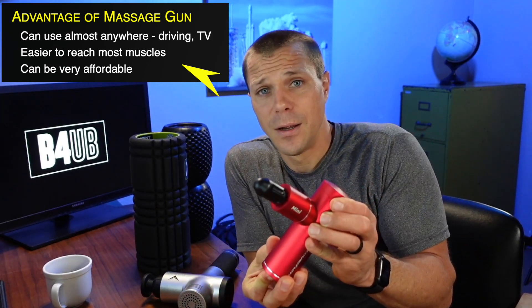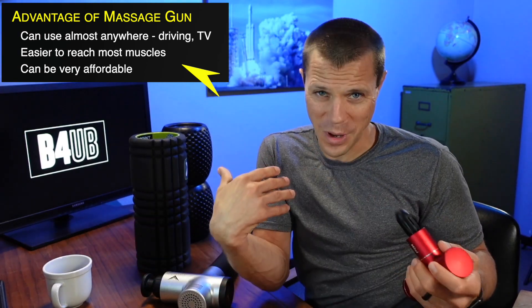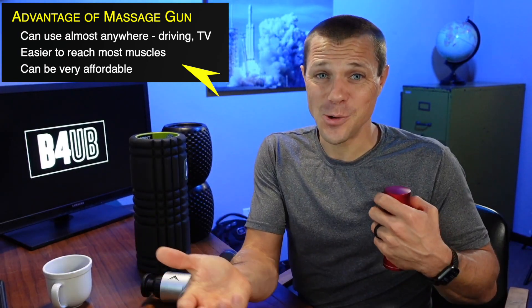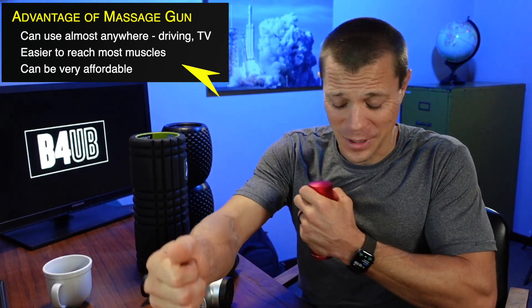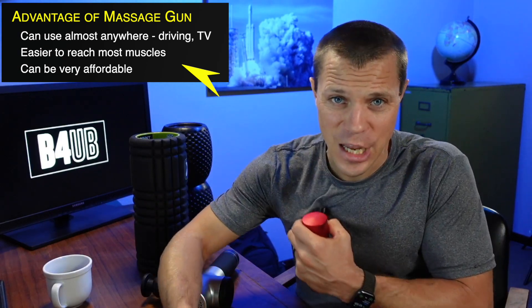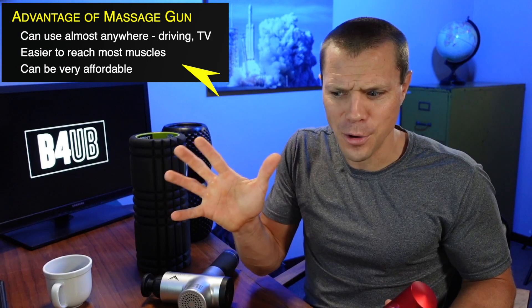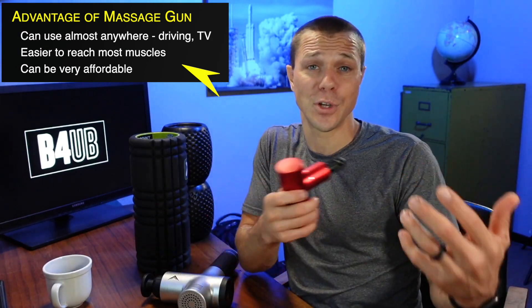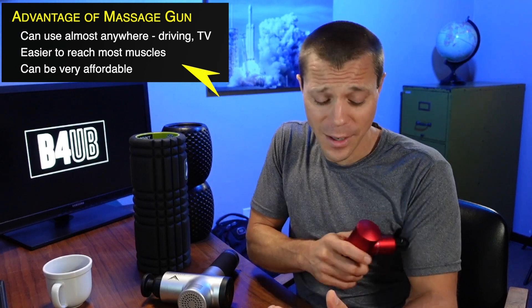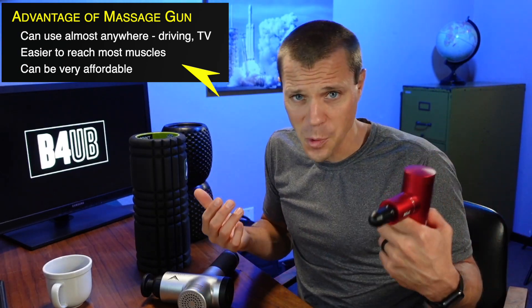When I turn this thing on, you can barely even hear it. I was actually using it on my chest during a car ride to the gym the other day, and my kids in the back seat had no clue. I also use it during movies with my family — I can recover anywhere, especially when you get a small one.